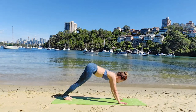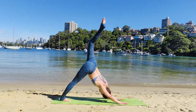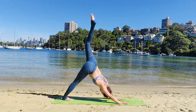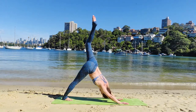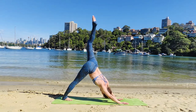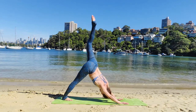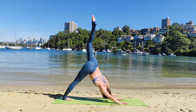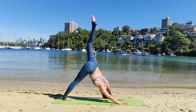Next inhale, Adho Mukha Svanasana. Left leg to the sky in Tripara Adho Mukha Svanasana. This is a great pose to soothe and calm our nervous system, sending good vibes to our brain. People with a regular headache will benefit from this Tripara Adho Mukha Svanasana, sending all the blood flow to the brain.